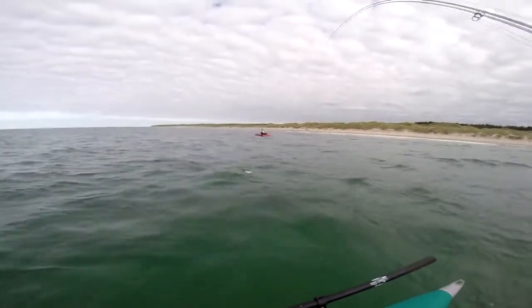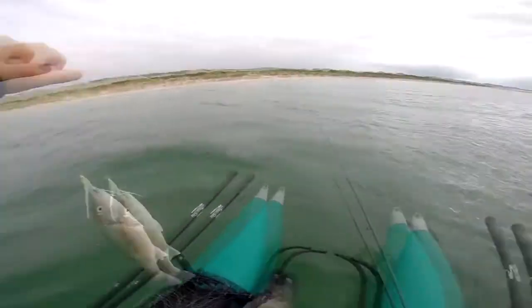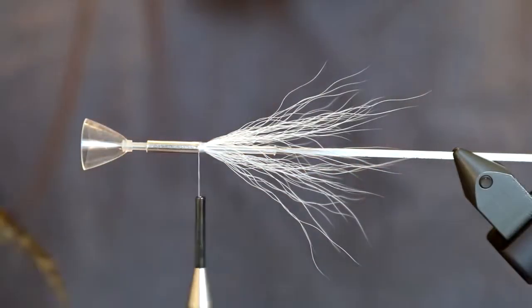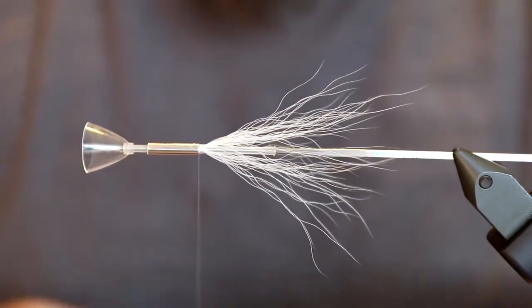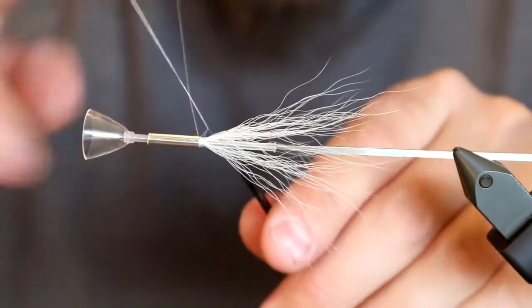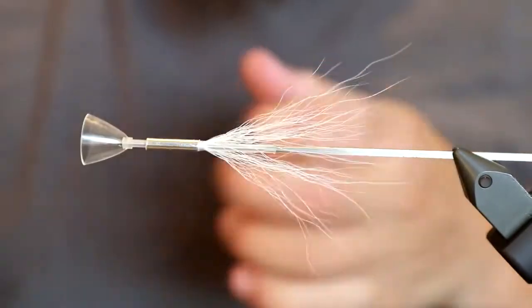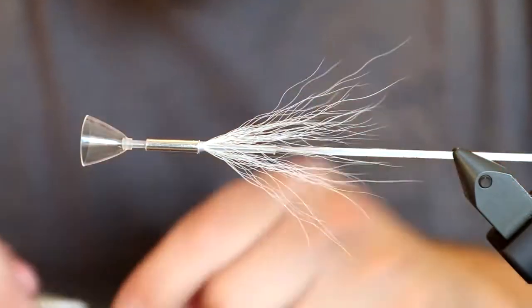Just to ensure everything stays in place, I add a small bit of super glue. That was perhaps a bit too much — I use a leftover feather to remove some of the excess glue. Then I make a whip finish. I'm using Futurefly tying thread as well, which is very strong and very durable. And basically, that's the first part of the fly.